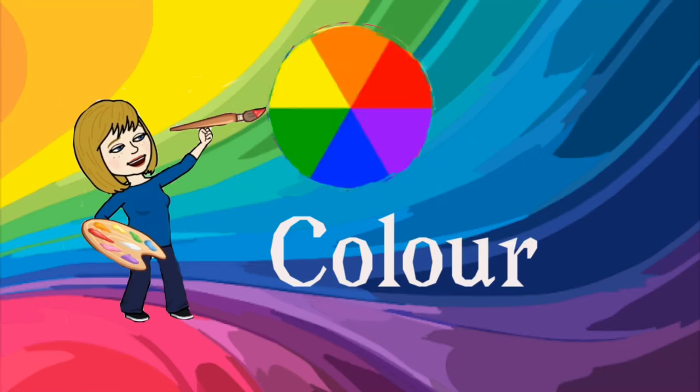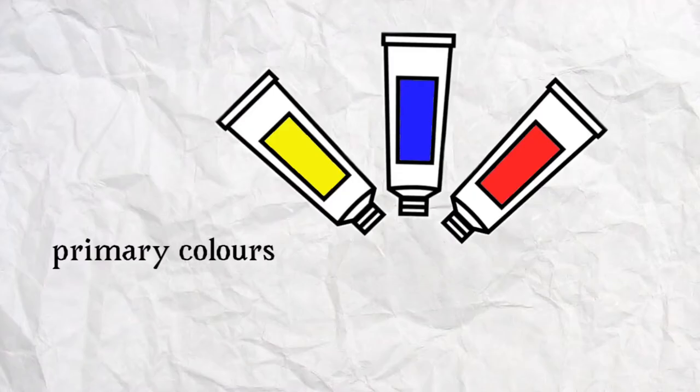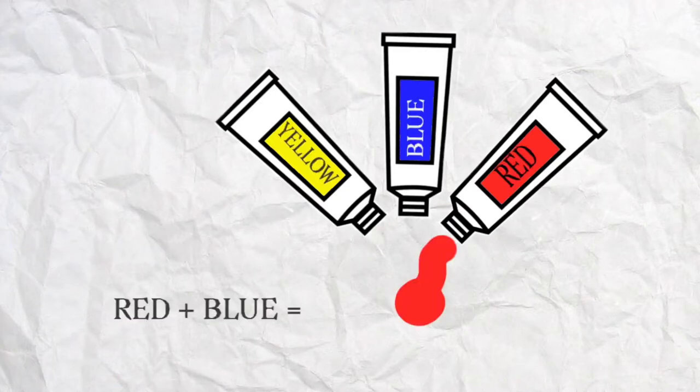Hello Artists, today we're going to talk about colour and the colour wheel. We're going to start off with our primary colours: red, blue and yellow. They're the colours that make the other colours.